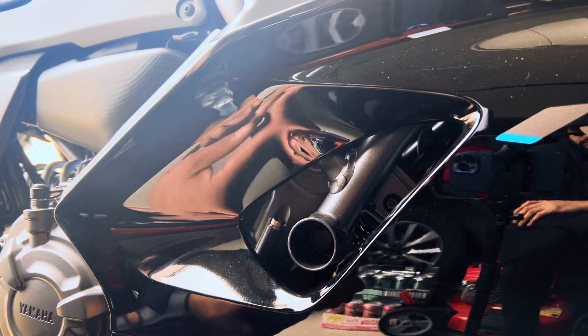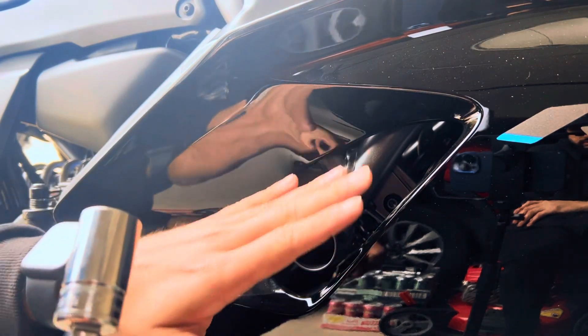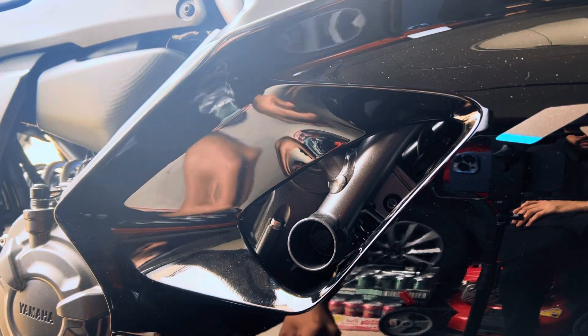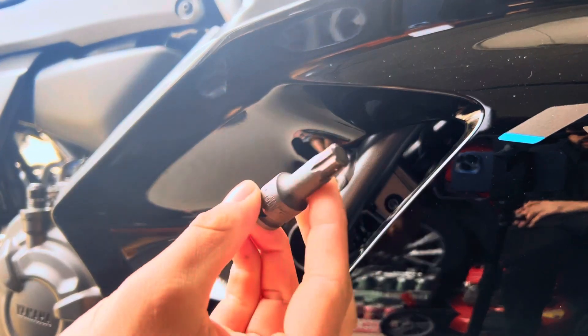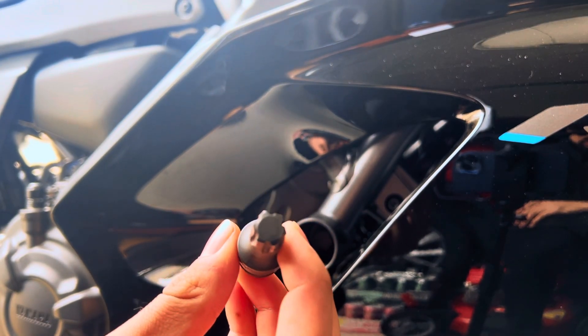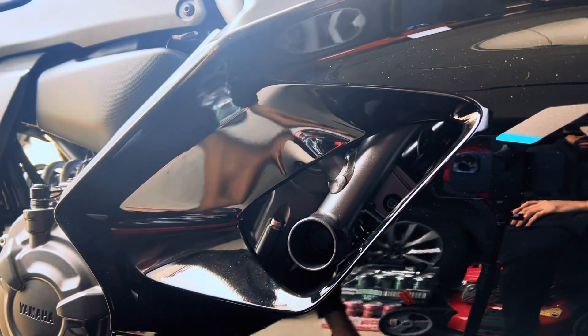For this quick install, you're gonna be needing a 17 millimeter socket. I prefer using an extension just so you don't damage any fairings or the paint on it. You will also be needing an Allen key — I have a bit here from Mac Tools, it's H10, it's like a multi-tool, but it does do the job as an Allen key. That's all you'll be needing.